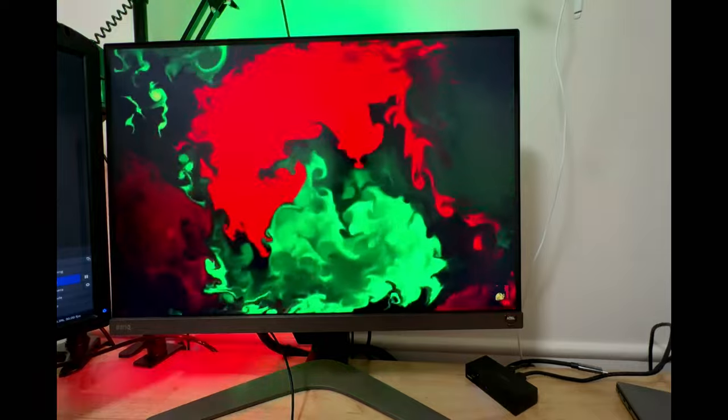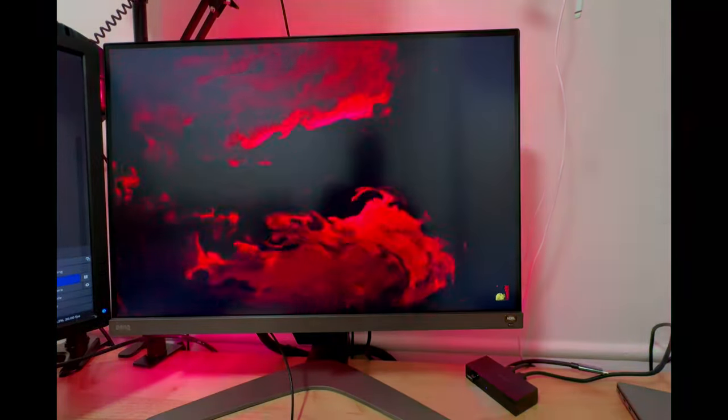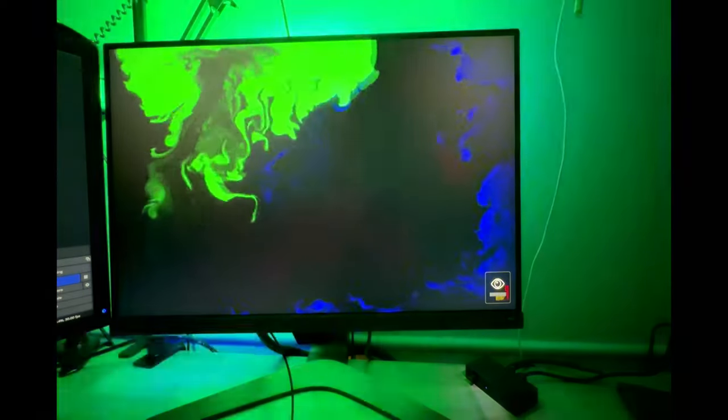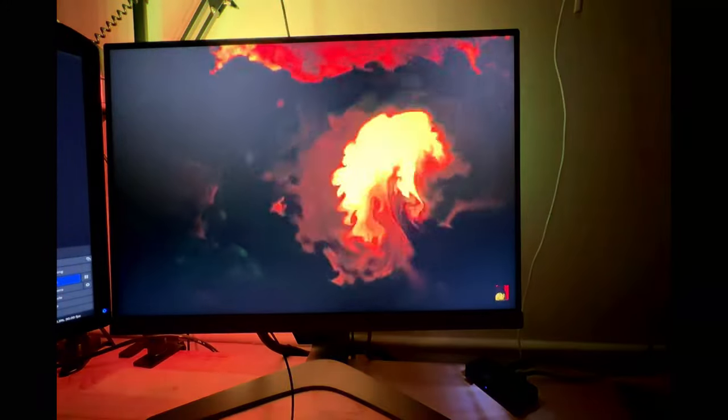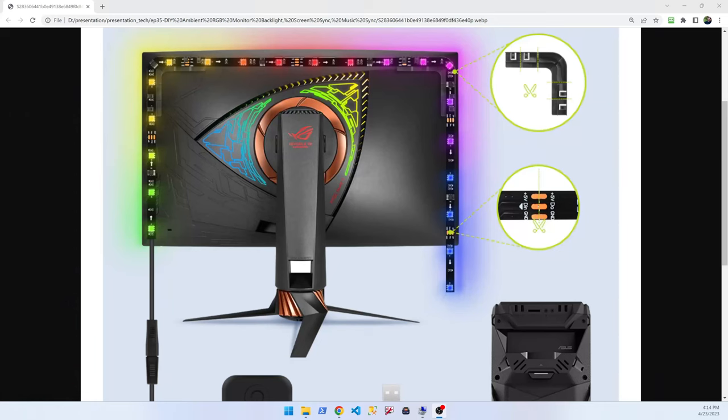I started without reading the manual and positioned the strip incorrectly. It works fine, but sometimes PC screen colors are not an exact match because 10 more LEDs end up on the bottom. This is how it should be lined up — the LED strip is not supposed to go on all four sides, just three sides. This is not the same as what we did for TV backlight in the past; a link for that review is in the description.